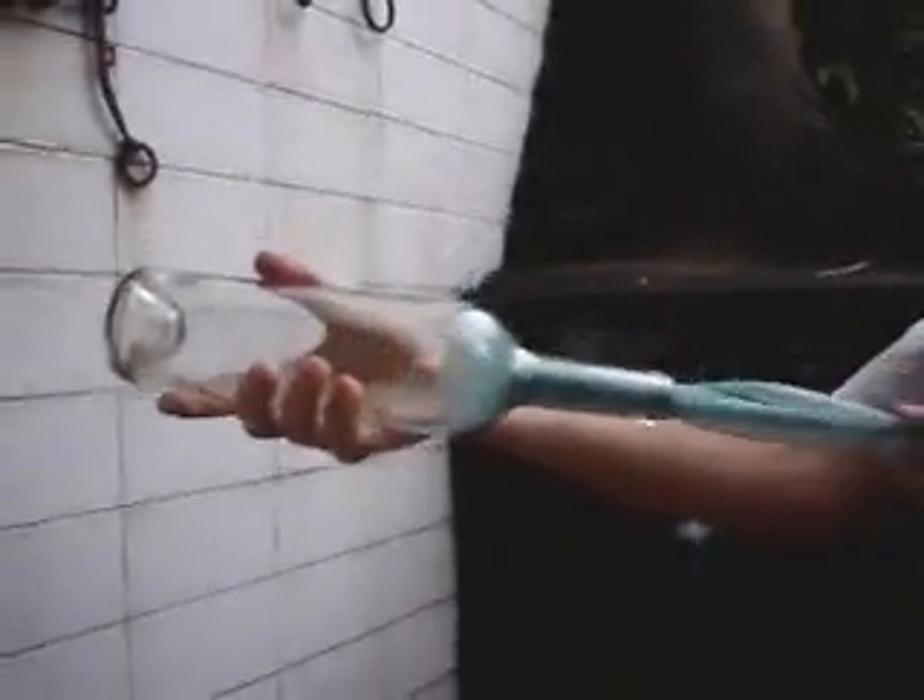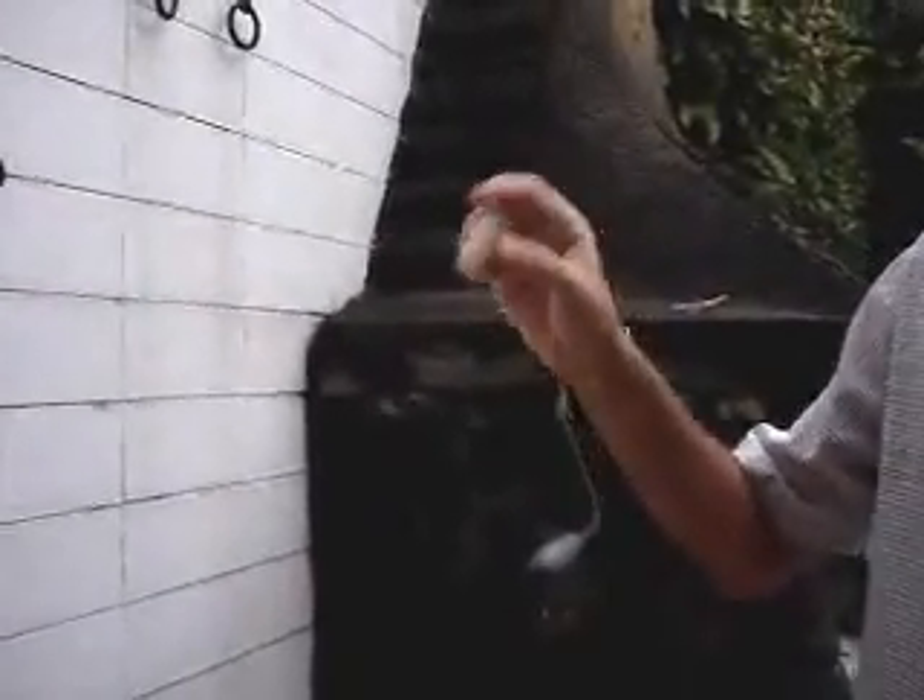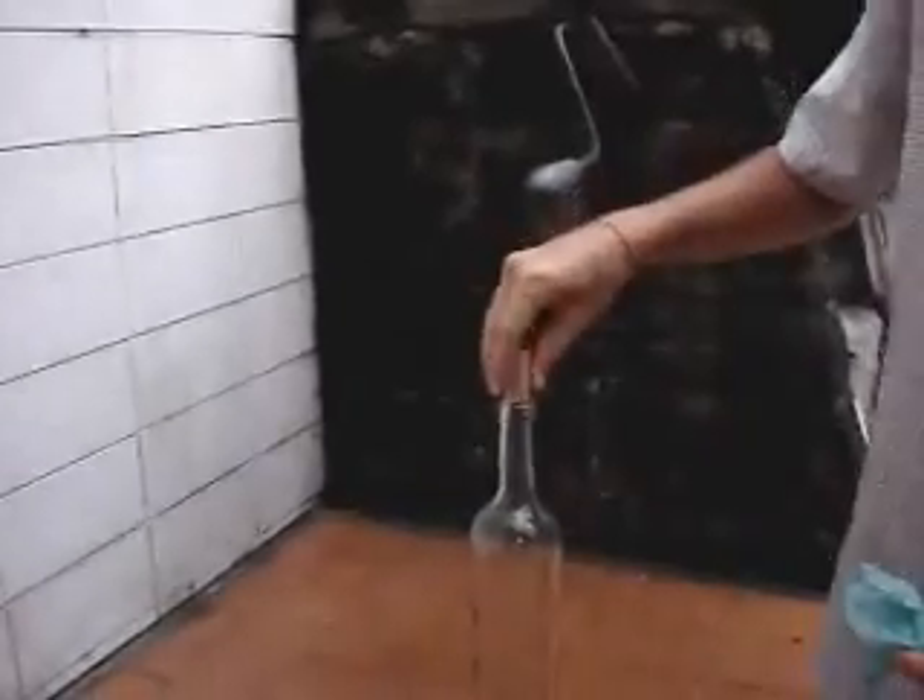Then you're going to take the bottle and blow into the plastic bag. Watch. Once you've inflated the bag, all you have to do is pull. Here's your cork. Enjoy it.